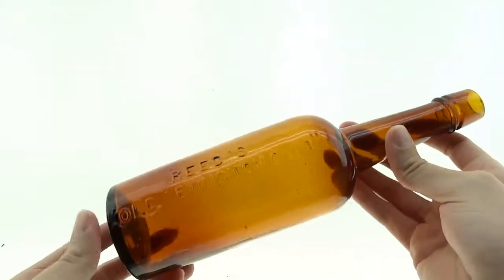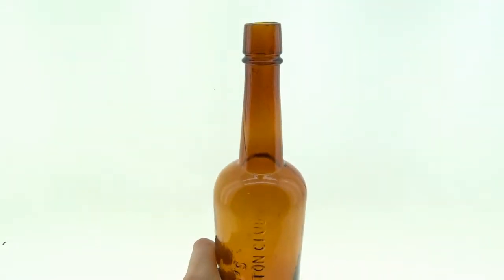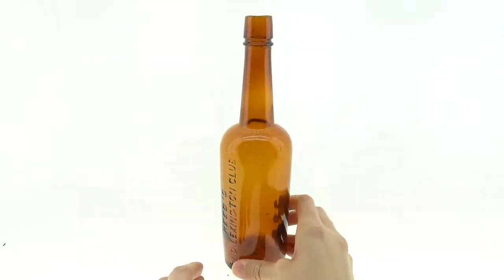As you can see, the color of the bottle itself varies in hue as you go throughout the bottle. It's got everything going for it. If you don't have a Reed's Lexington Club, this may be the one.